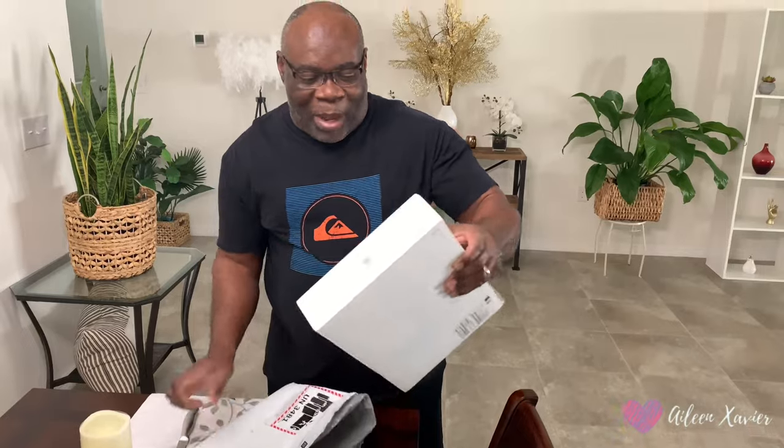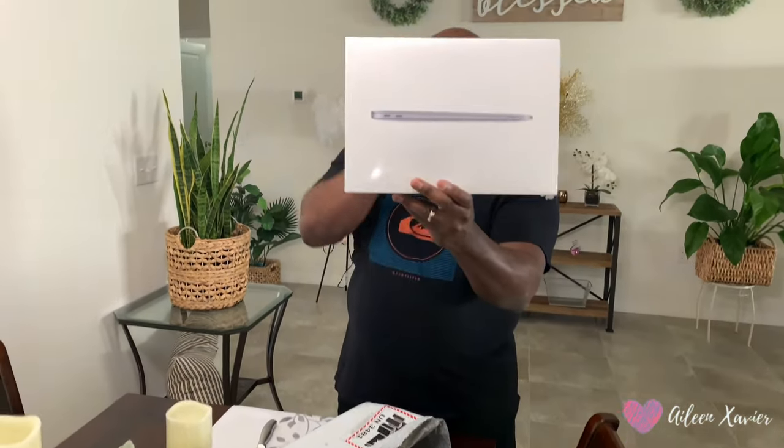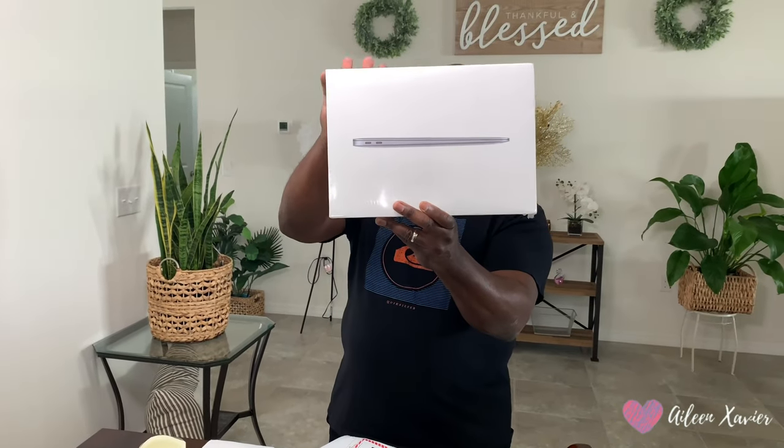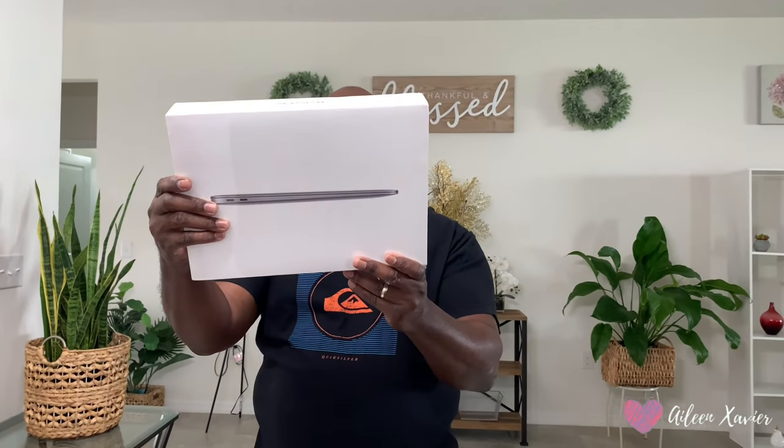Let's uncover the MacBook. It is here. I'm sorry, I don't know what year it is. It's a 13-inch MacBook Air that was made last year. They didn't say the exact date it was made. It is a grey MacBook Air, 13.3 inches.